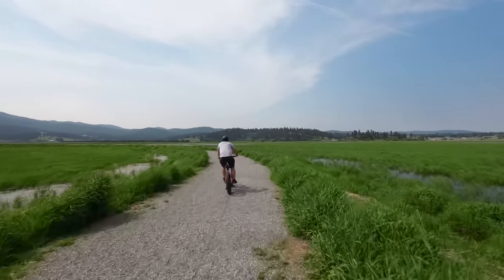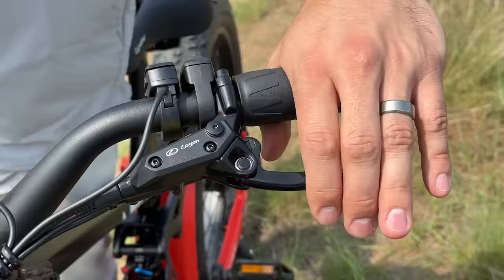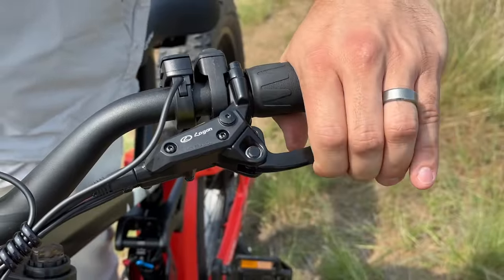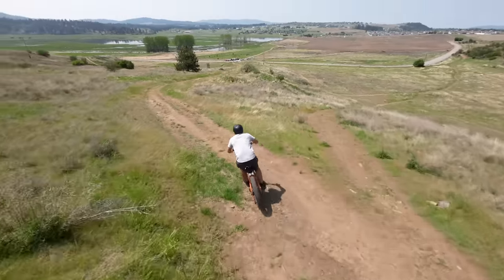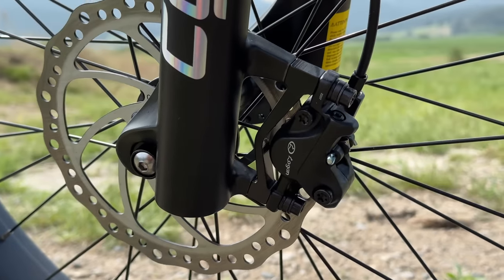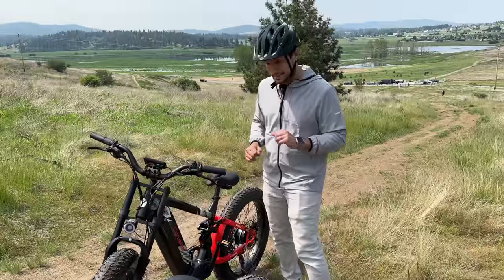Even if you're cranking it going fast, you still have great range. Another thing that stands out is that it has hydraulic brakes — instead of regular cable, it has hydraulics going through. That makes it a lot better. On the front we have a large disc brake, and the same on the back, so it's way more reliable than other less expensive systems.